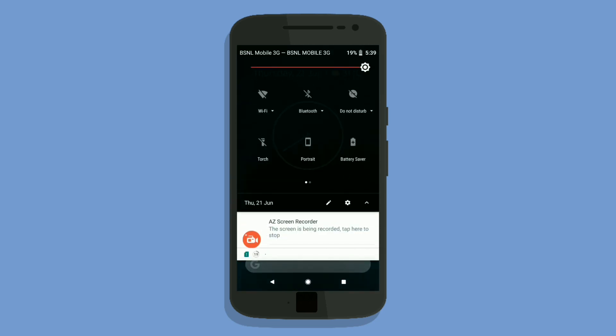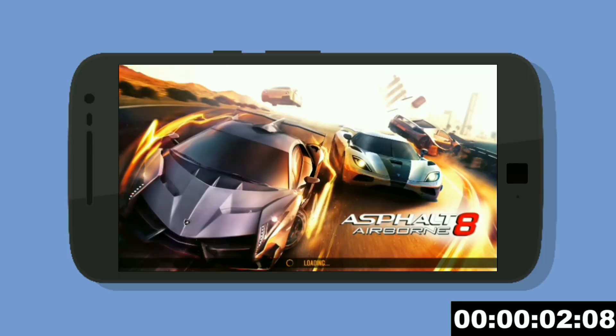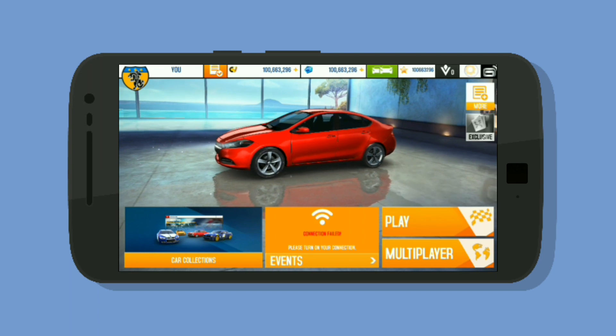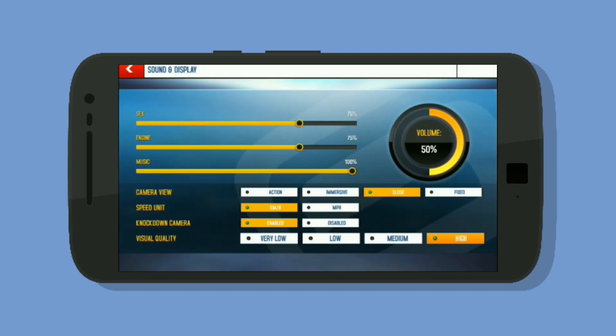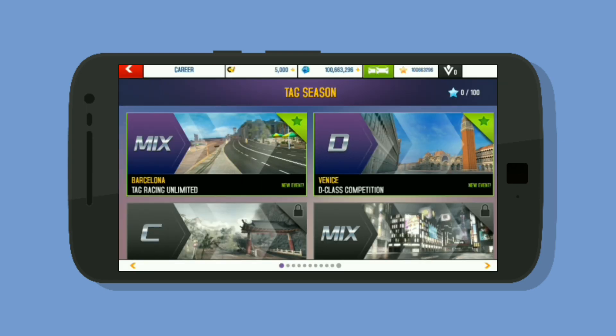Now coming to the ambient display — this is the ambient display we are going to get. Now we are going to do a gaming test. We have 19% charge. We are going to turn on gameplay in Race and check the battery drain. Asphalt 8 opened in about 11.8 seconds. I kept the graphics at high settings and we are going to play a race, then check the battery percentage to determine the battery drain on this ROM.